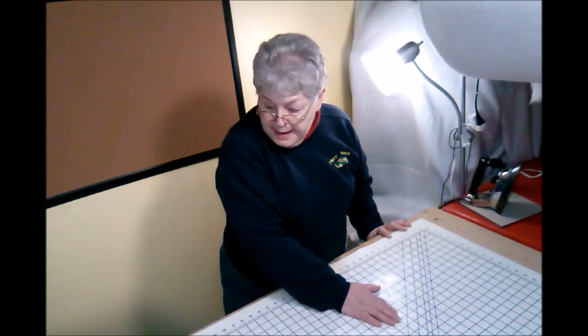I thank you for stopping in. Have a great day, and enjoy your quilting.